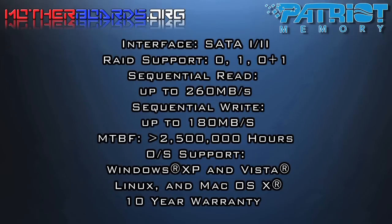Patriot Drives offer a SATA 1 or 2 interface. They also support RAID modes 0, 1, and 0+1. The sequential read times are up to 260 megabytes per second and sequential writes up to 180 megabytes per second. The drive has a life expectancy of 2.5 million hours, extensive OS support, and a 10-year warranty.